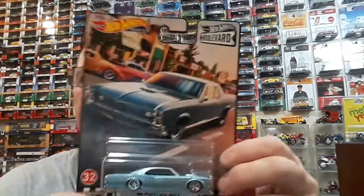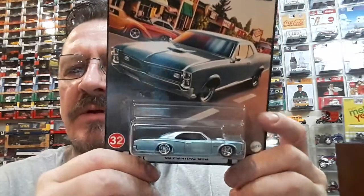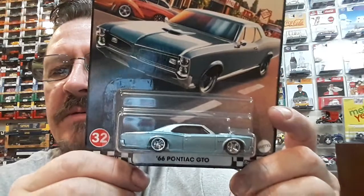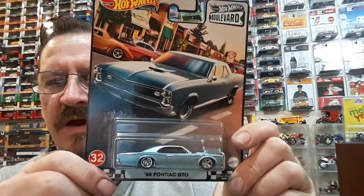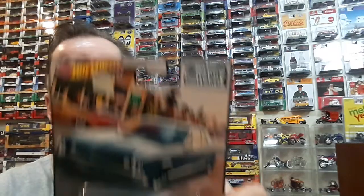That baby is sweet — I could do a different color on her but look at that lower baby, Pontiac GTO. I just need the Volkswagen, the DeLorean, and the Super Bird — I haven't seen any of these around here. Right on, thanks brother, appreciate that.